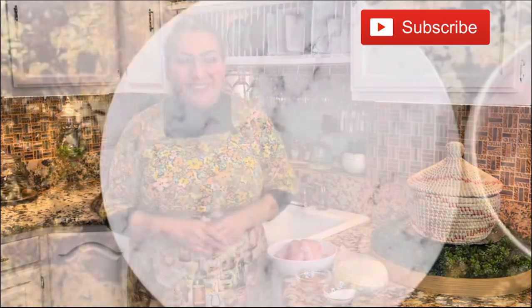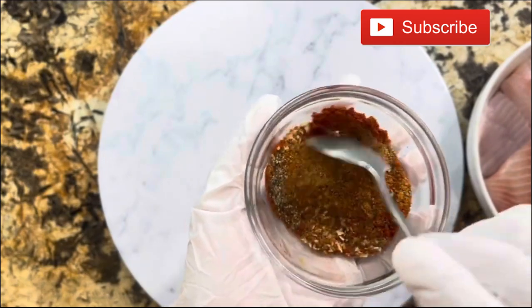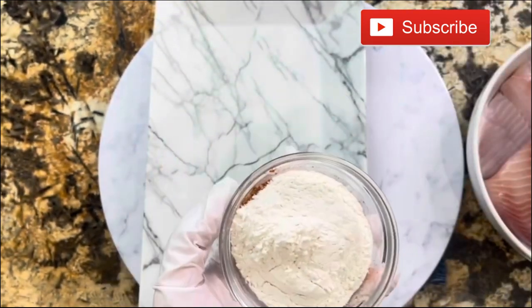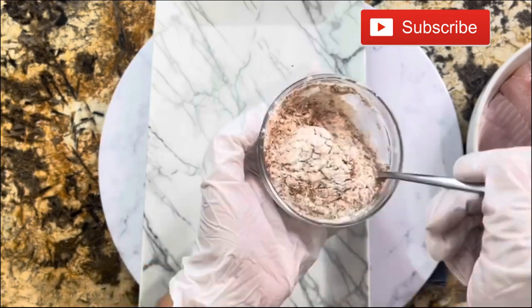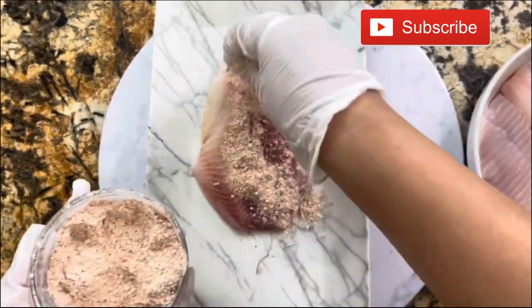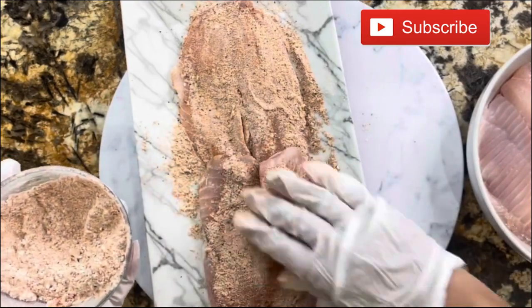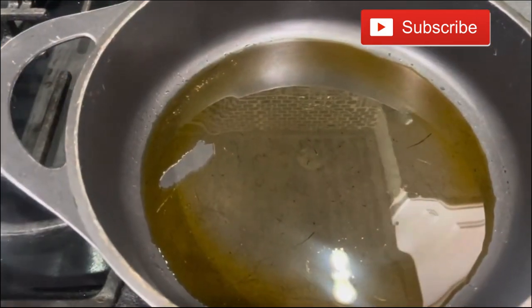Let's get started. I am going to begin by incorporating all the spices together. Once they are nice and incorporated, I am going to add the all-purpose flour. The flour is going to help so there is not too much liquid when we cook the tilapia. I started by covering the tilapia with this mixture of all the spices — just like that.